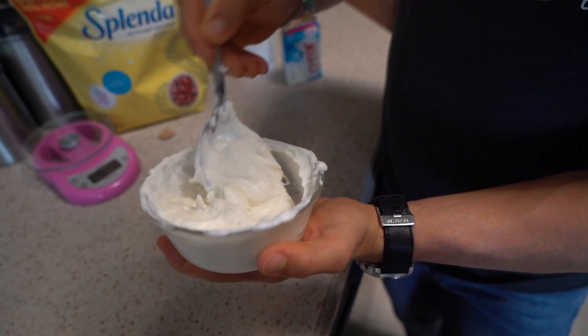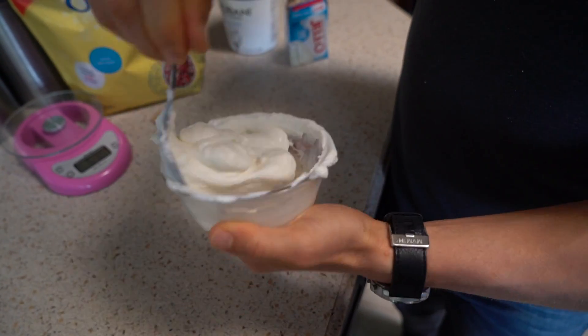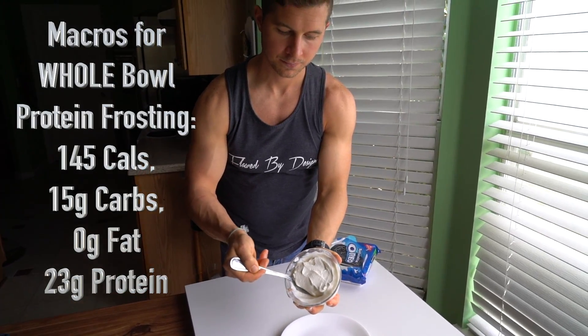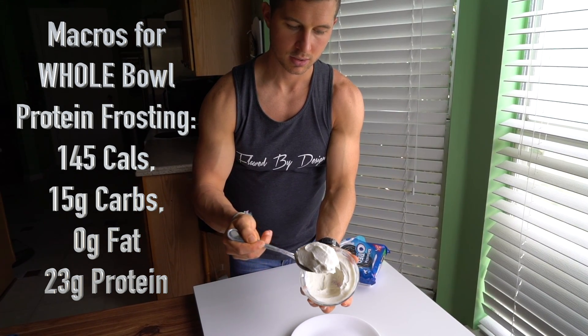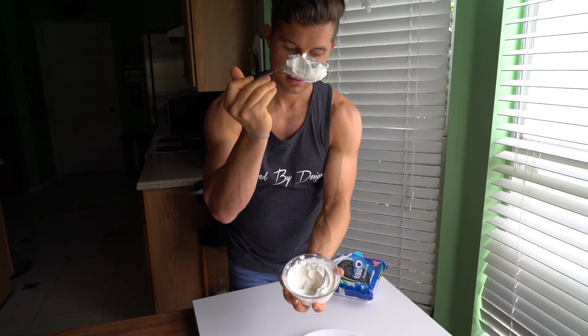As you can see it's starting to get pretty thick. This is the consistency we're looking for. I'm gonna drop it — flip it like this — it's not coming out. And this is the consistency you're looking for.